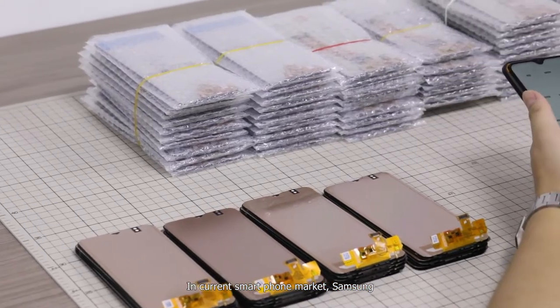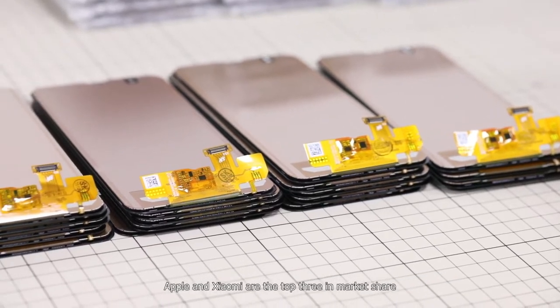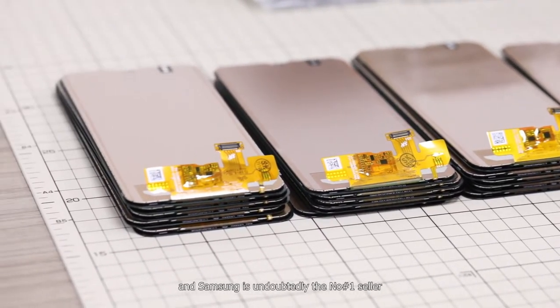In the current smartphone market, Samsung, Apple, and Xiaomi are the top 3 in market share, and Samsung is undoubtedly the number one seller.